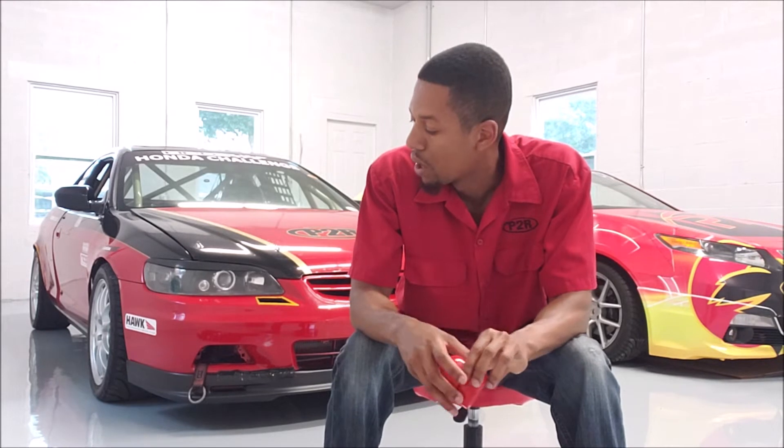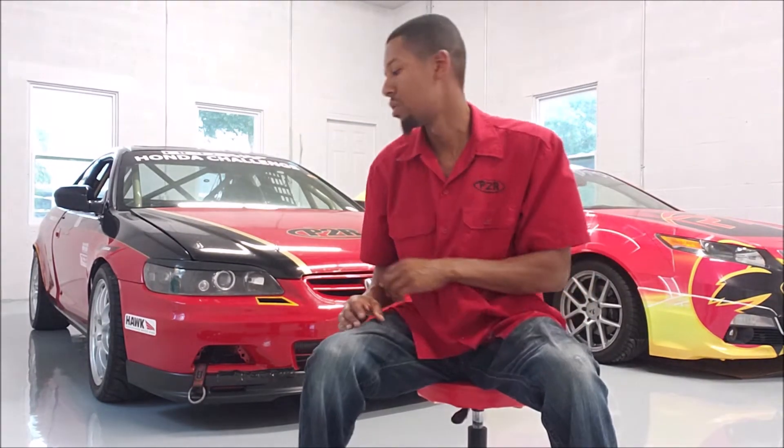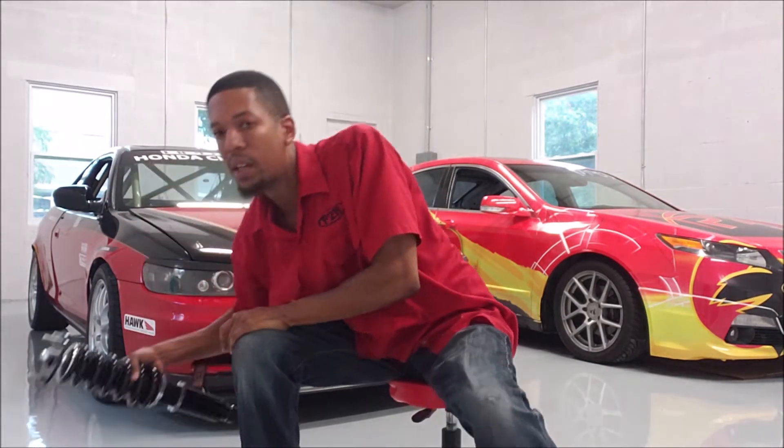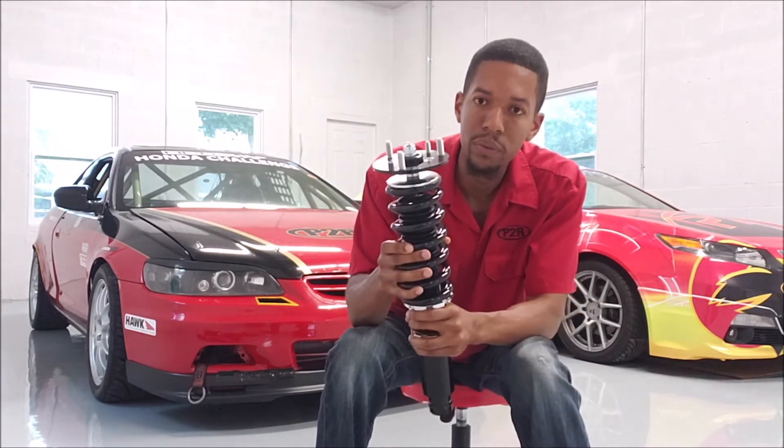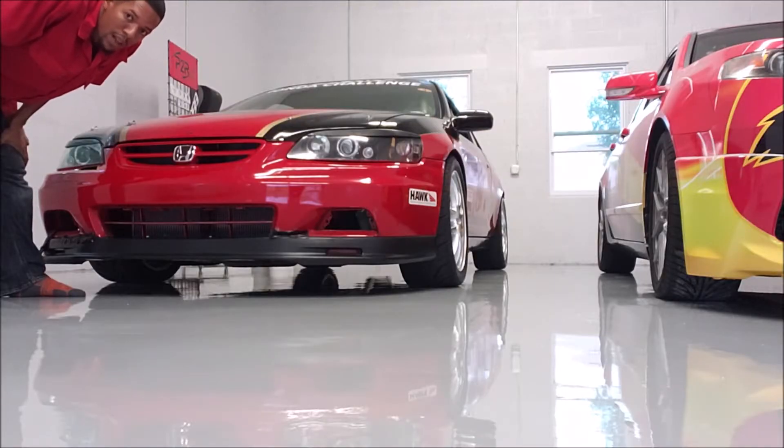I'll get a video of that install. The next thing we're going to be doing: we have a Koni yellow setup on there with some Ground Control coilovers. We're going to be removing that because we are getting ready to launch P2R brand suspension for the vehicle, and before we release it we want to do a lot of testing with it on our car. So this is the first look at the suspension we're going to be putting on the car. And now I'm going to give you guys the first startup — let you hear what the car sounds like.